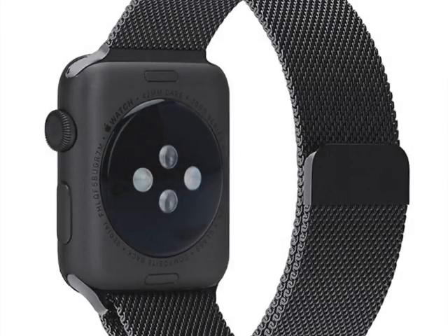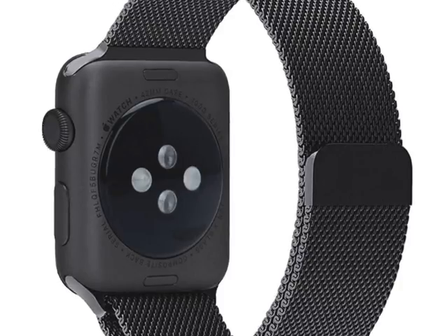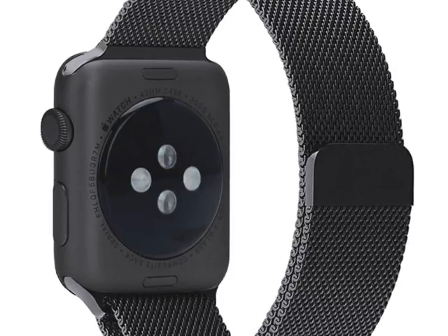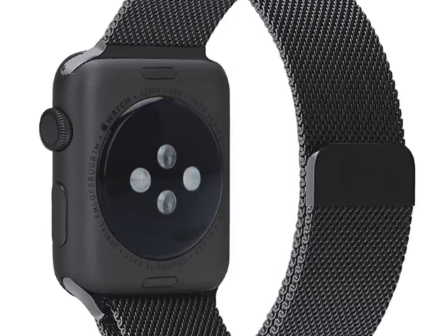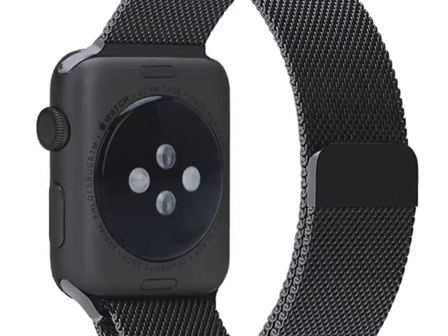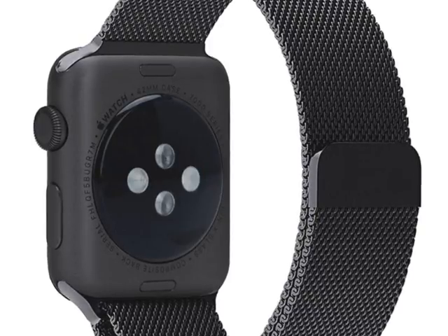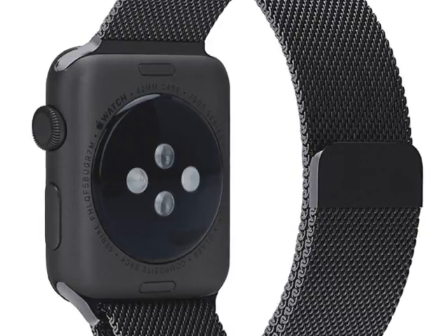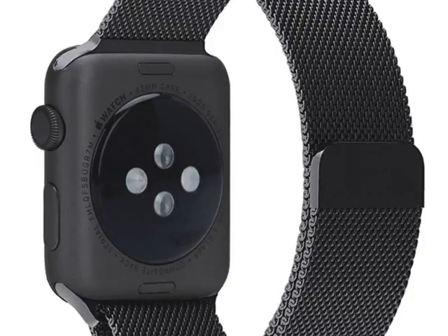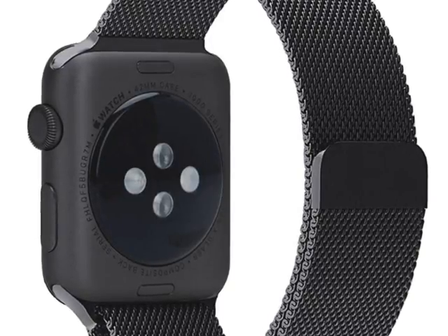Let me make a review of the Millennium Apple Watch Loop Band. This is a really lovely band. It's made from premium stainless steel which makes it both durable and attractive to look at. The band has a refined surface finish which makes it smooth and comfortable on any wrist.